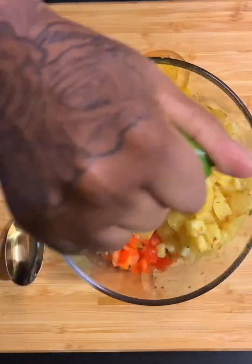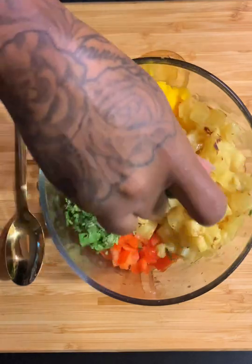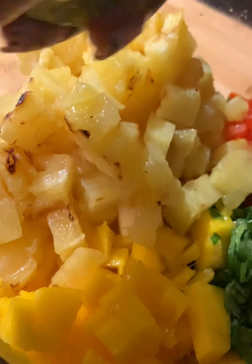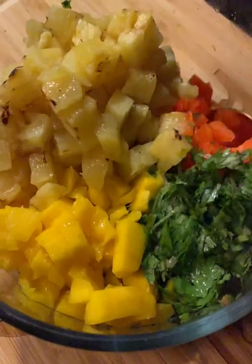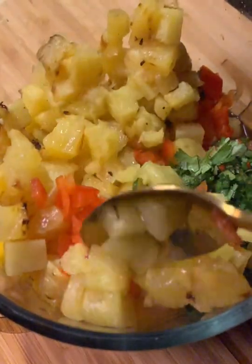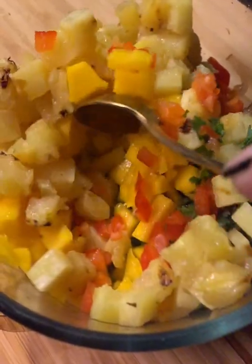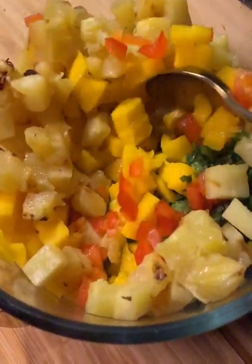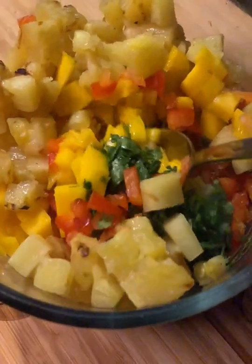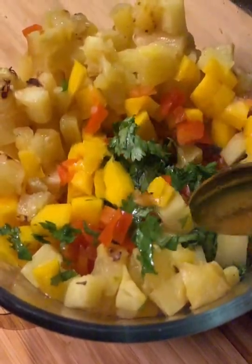We're just going to add that lime juice. I'm not adding any spices to my pineapple salsa because I want it to be really fresh, but feel free to add any spices that you want. I like the flavor of the pineapples, the mangoes, the diced red bell peppers, and the fresh cilantro. I promise you if you try it this way, you will not need any seasonings — but please tweak this to your liking because I want you guys to enjoy this just as much as we did tonight.